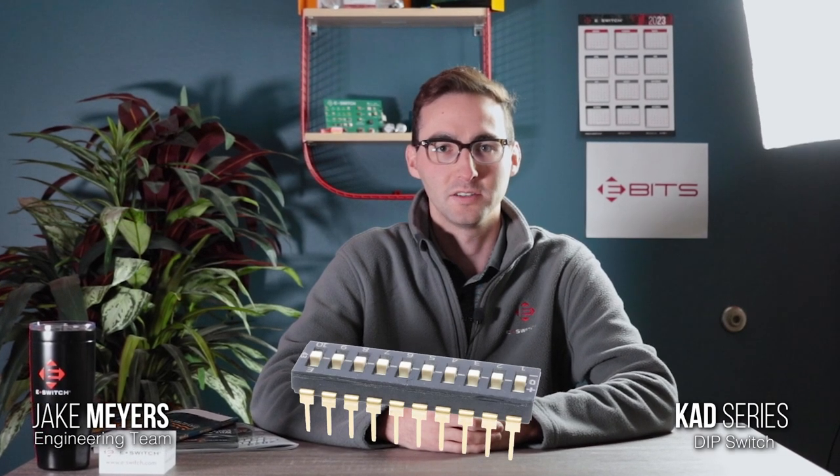Hi, I'm Jake Myers. I'm part of the engineering team here at eSwitch and today I'd like to introduce to you our latest dip switch, the KAD series.